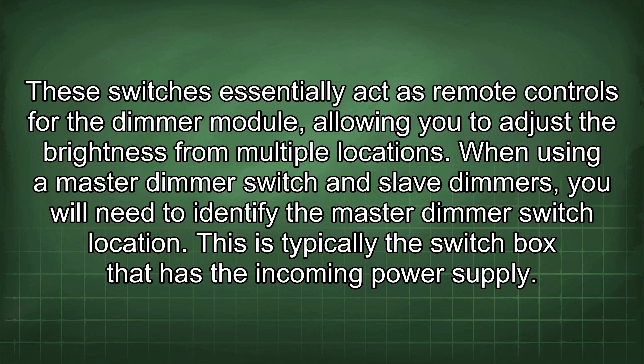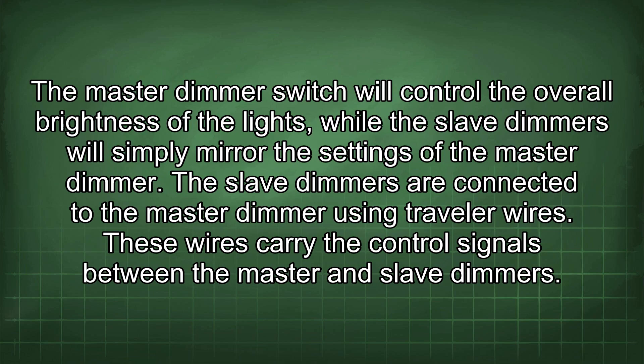When using a master dimmer switch and slave dimmers, you will need to identify the master dimmer switch location. This is typically the switch box that has the incoming power supply. The master dimmer switch will control the overall brightness of the lights, while the slave dimmers will simply mirror the settings of the master dimmer. The slave dimmers are connected to the master dimmer using traveller wires.